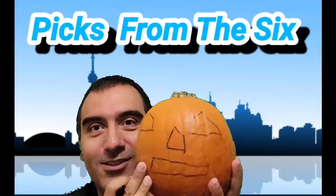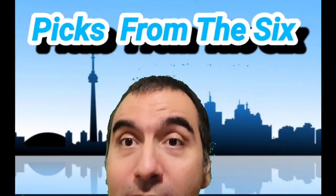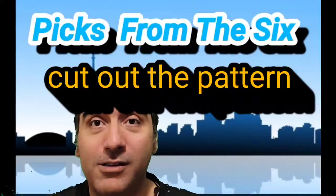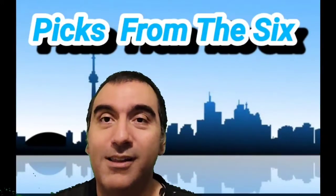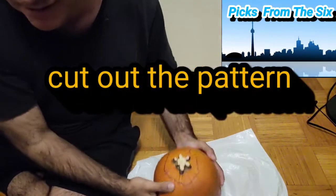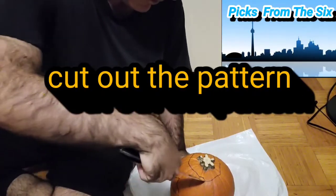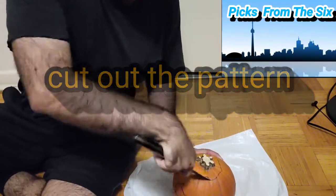Let's begin with the cutting. We got our knife here. We're gonna cut the pumpkin — it's gonna be messy because there's guts. We're gonna go straight in with the knife, hopefully it's sharp enough to penetrate.